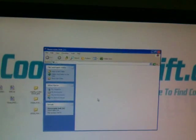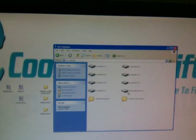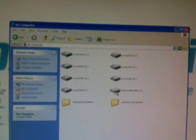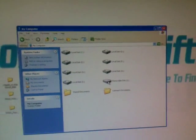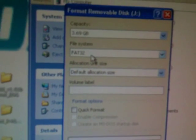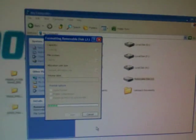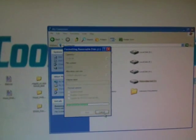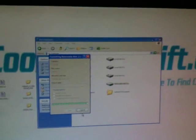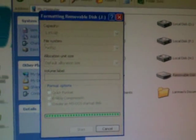The second reason is that you may have installed the wrong kernel from other websites. It is very important to install the kernel from the official website. Let's format this memory card first.